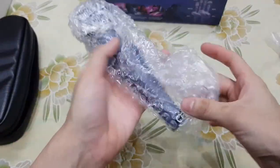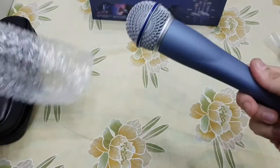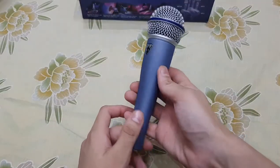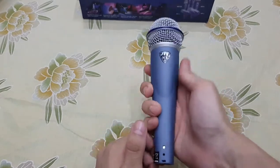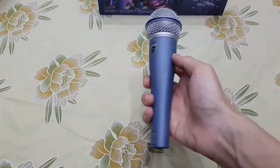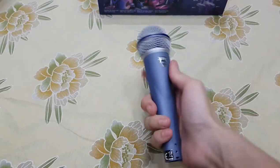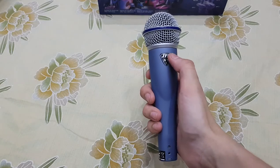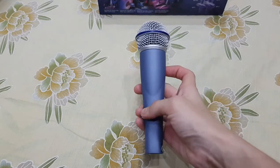This is our JTS NX8 vocal microphone. It has a professional look, and its net weight is 245 grams. It is made with a metal frame and matte finish, with a steel grill. It has a very professional look. The JTS NX8 branding is visible. There are no buttons on it.